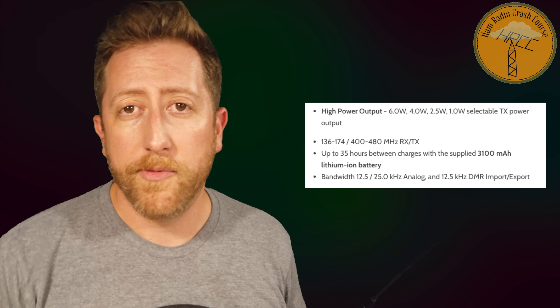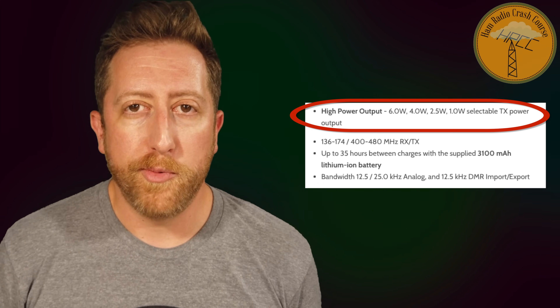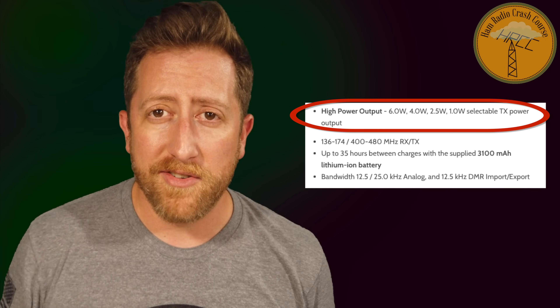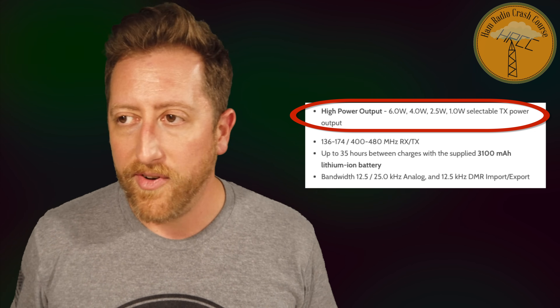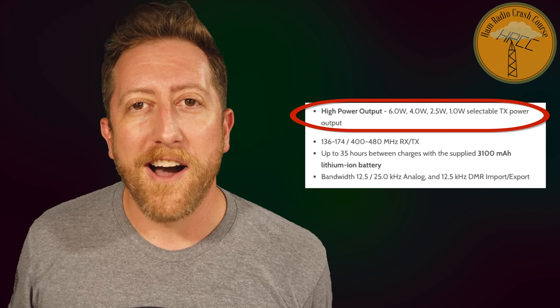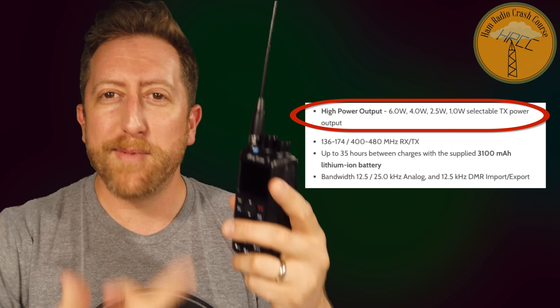On BridgeCom Systems it advertises a 6-watt output, which is a bit higher than standard HTs, and it has four power output settings — six watts being the highest and one watt being the lowest. The minimum one-watt output is fine considering the battery lasts so long, but it does make doing audio tests in a next-room-over scenario a little complicated. For YouTube content creators wanting to do further videos on this, keep in mind you may need to go down the block even at one watt.